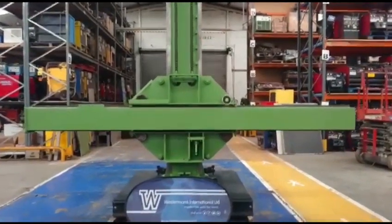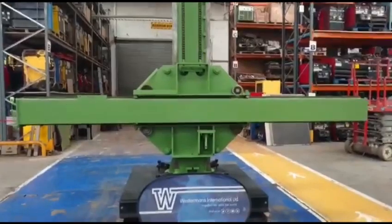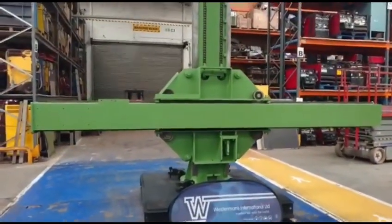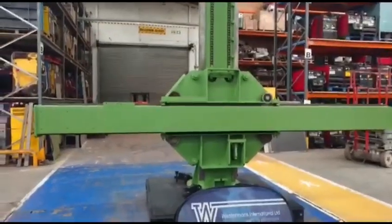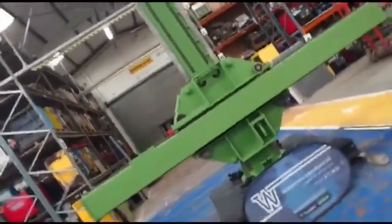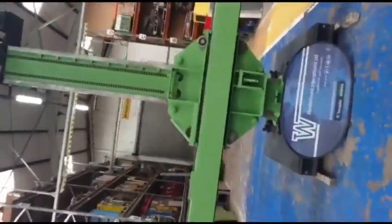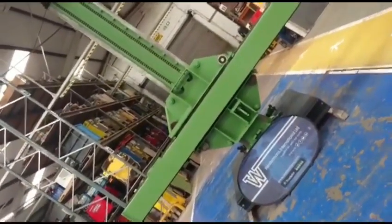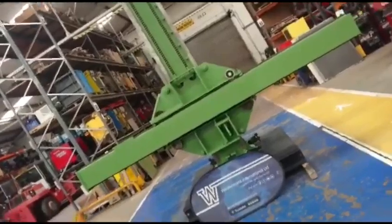Hi everyone, Craig from Westermans again, just showing you a bit of equipment we've just started to fully service. I'm never sure whether to hold the camera this way or that way — whichever it seems awkward getting everything in. Any suggestions would be good.